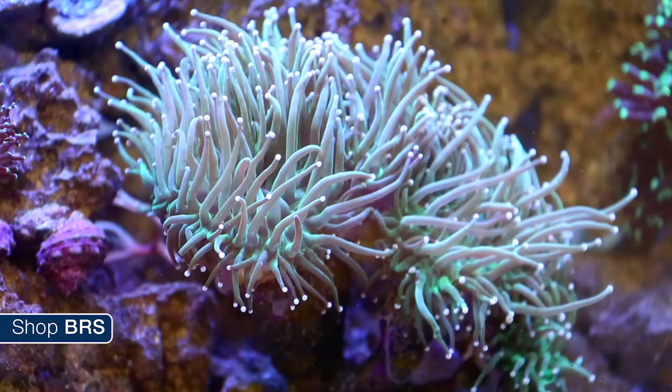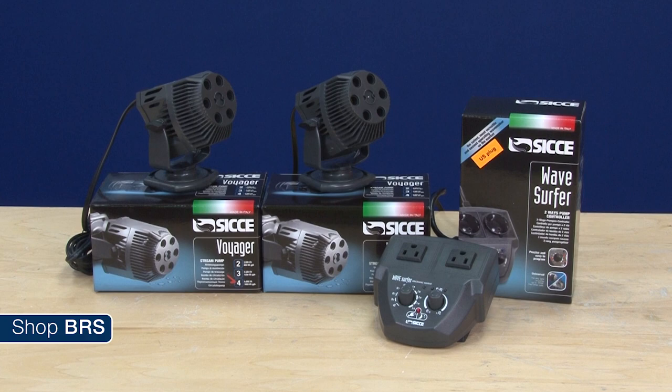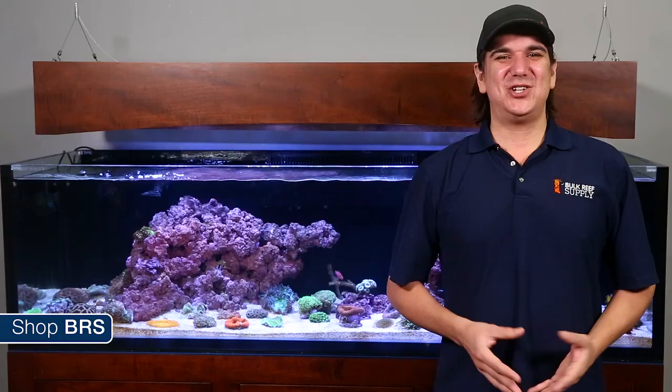In terms of flow, I think about as much as it can visibly handle. Good flow has a whole variety of benefits, but the tissue should just be swaying in the flow, not forcefully getting blasted. LPS tanks benefit quite a bit from varied flow that comes from simple on/off wavemakers or more advanced DC controllable pumps that make sure the corals are not getting blasted in the exact same way 24 hours a day.